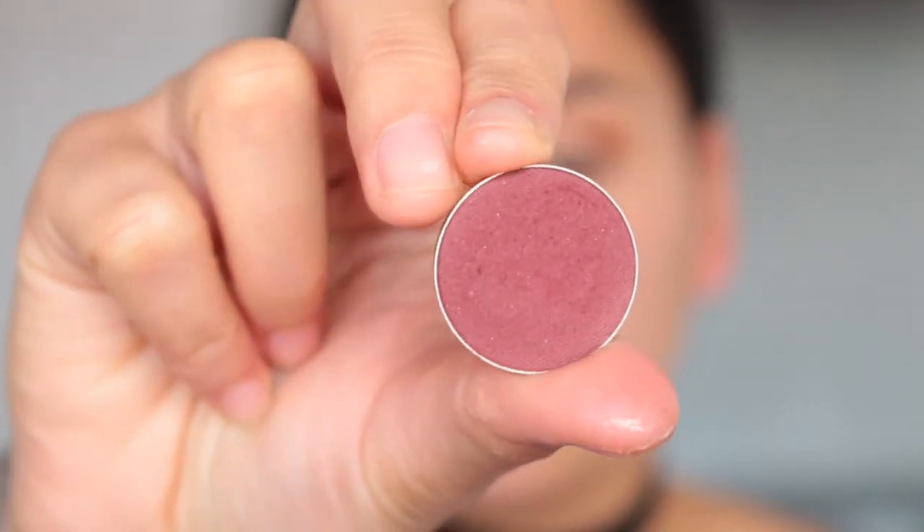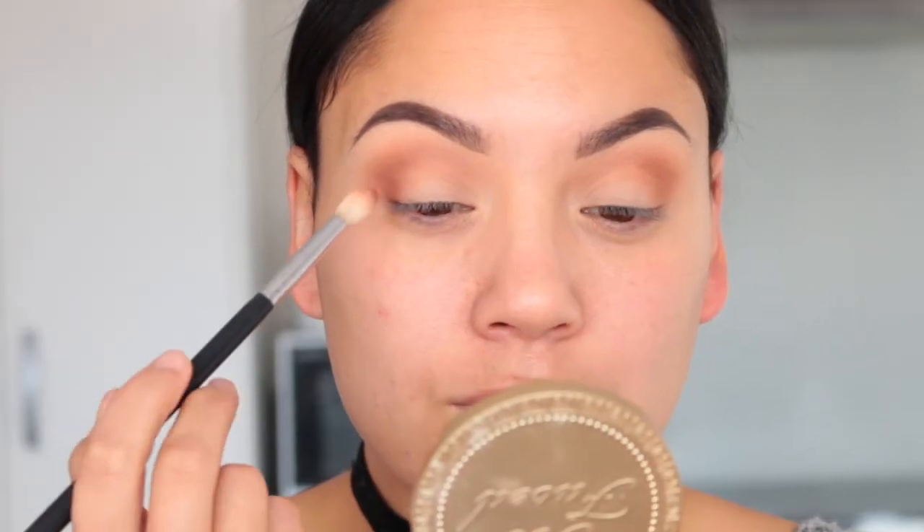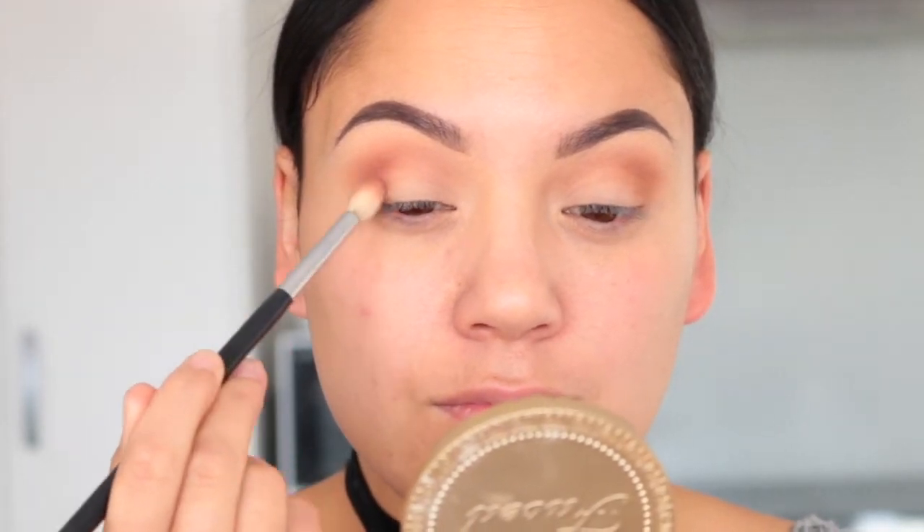I thought I would bring some red to this look so I am picking up Bitten and using the exact same brush. I'm going to focus that slightly lower and just bring some depth to that outer corner.